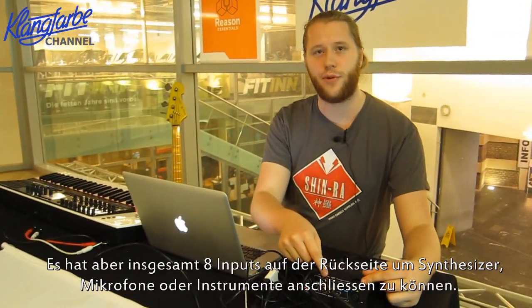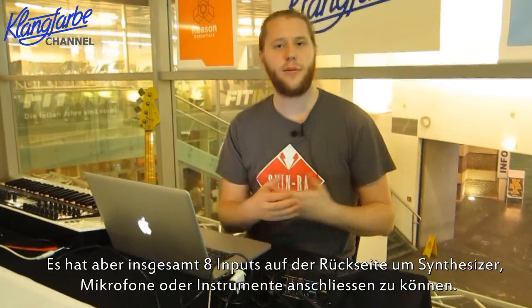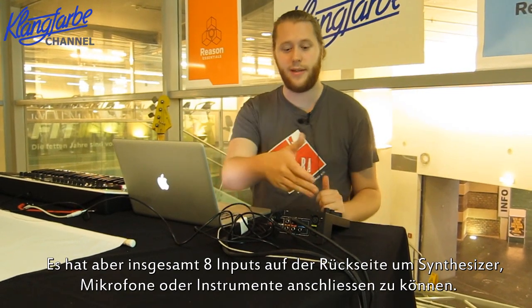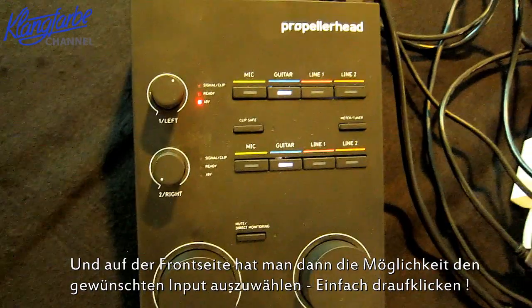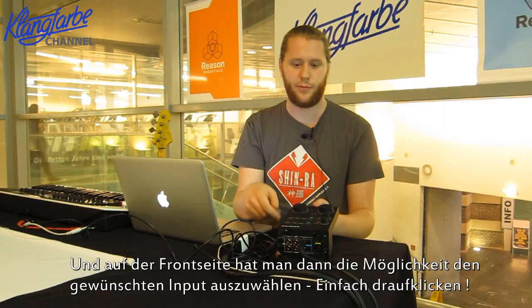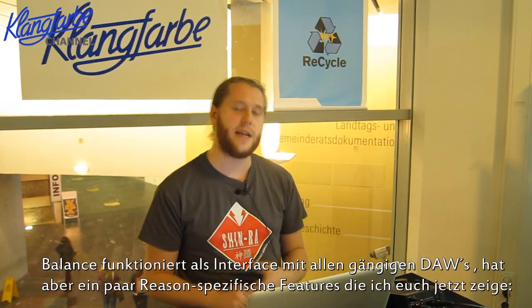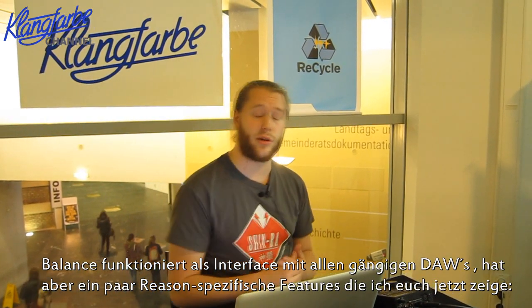Balance is a quite straightforward interface — it's a two-channel in, two-channel out interface, but we actually have eight inputs at the back. You can plug in music gear like a synthesizer, a bass guitar, or a couple of microphones. Then on the front panel you can switch between these just by clicking — super easy. So if I want a guitar, just click guitar. There's no software control panel or anything like that; everything you see is right here on the interface. That's really important because you want to sit down and make music.